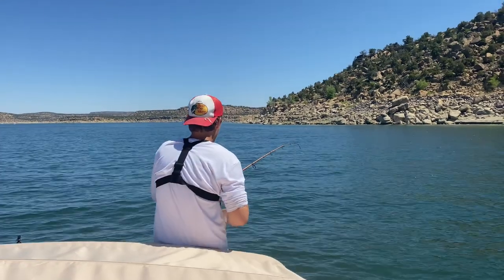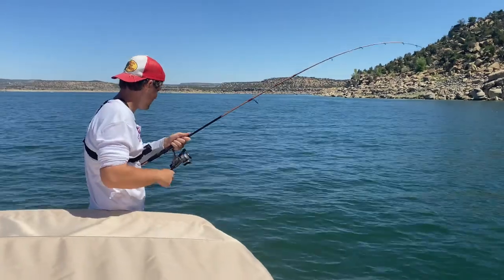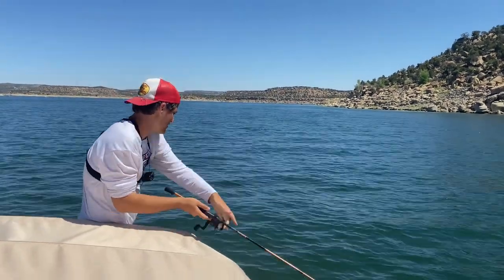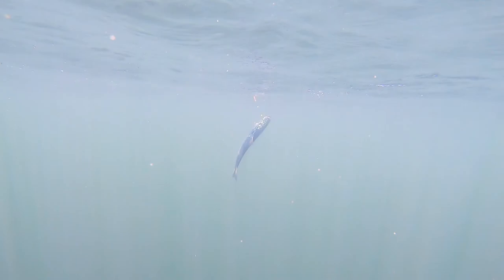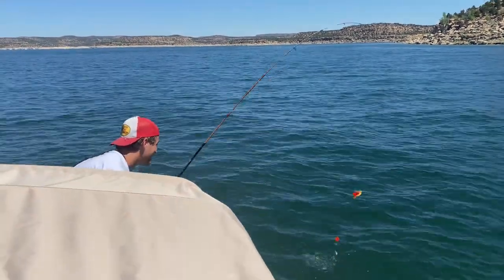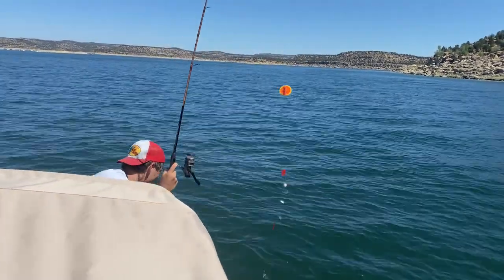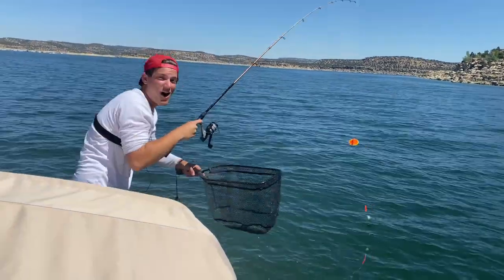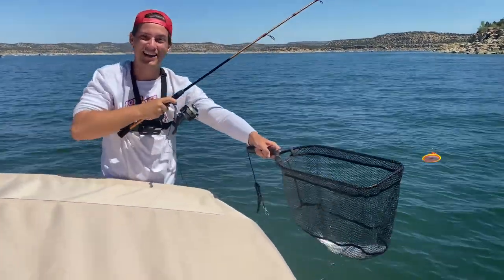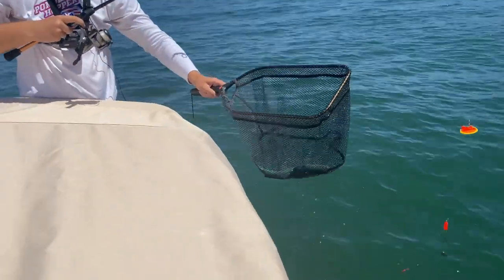Alright, this one feels bigger — another one on the homemade lure. Let's see. Yep, still on there. Make sure this guy doesn't jump. Going under the boat. Woo! Wow, these guys fight like crazy. Came off right as he got in the net. Look at that — gorgeous little piece of chrome. That was a pretty fun fight.